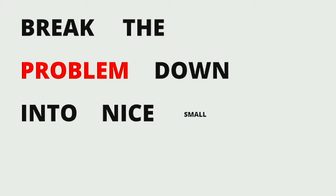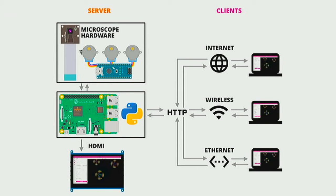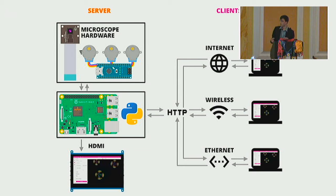The solution is to break the problem down into nice small chunks. Inside the microscope there's a Raspberry Pi that communicates with a camera and an Arduino effectively controlling the motors. That Raspberry Pi runs a Python application that sets up a Flask server accepting JSON HTTP requests from anywhere on the network. Those requests let you control the microscope and return things like captured images and the status of the microscope's movements.